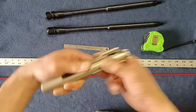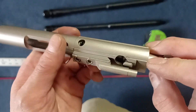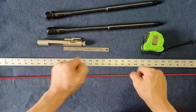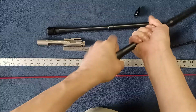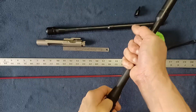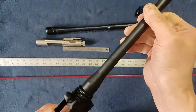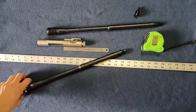I also happen to have a Stag Arms bolt — very standard, nicely staked on the gas key, good machining. Let's go ahead and measure these. I'm going to remove the protective caps. You can either mount these into a spare receiver, which I have here, so let's actually do that. I've just mounted the barrel into the receiver and we're going to insert the cleaning rod.